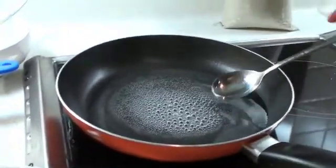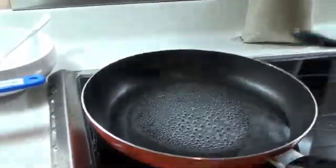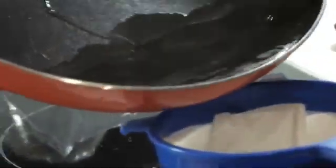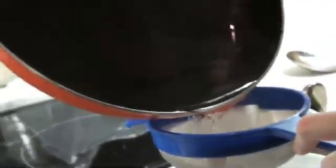Wait until the solution has boiled. This mixture is boiling. Next, pour the supersaturated solution into a container and use filter paper to filter it in case there are any undissolved particles.